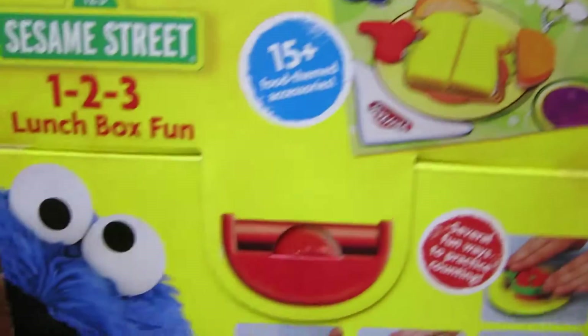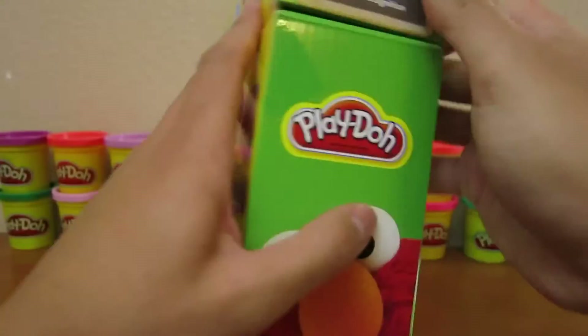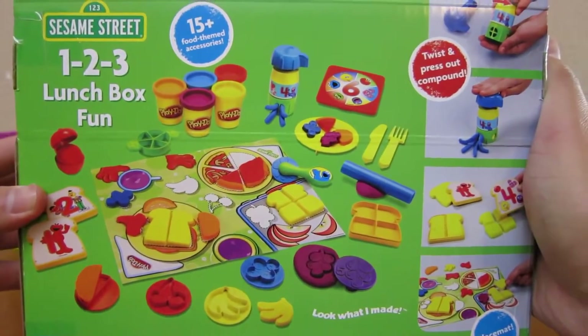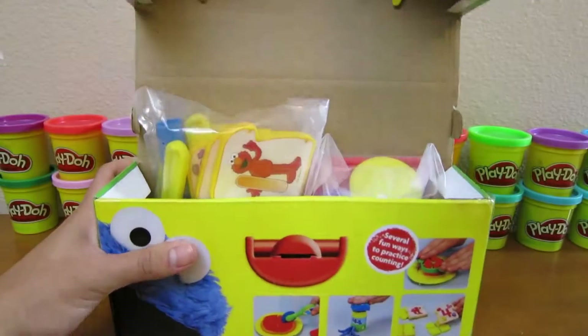Here's the front of the box, and here's the back of the box. Let's start by opening up the box.